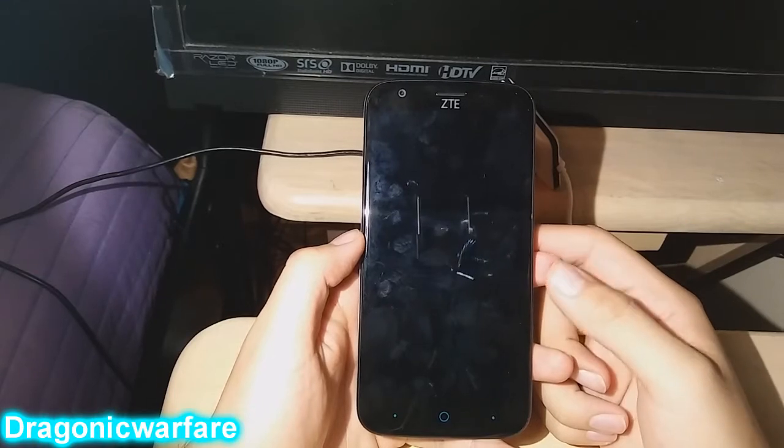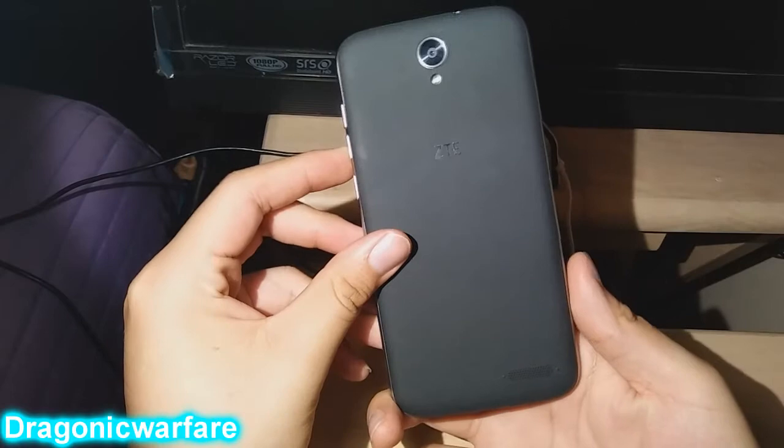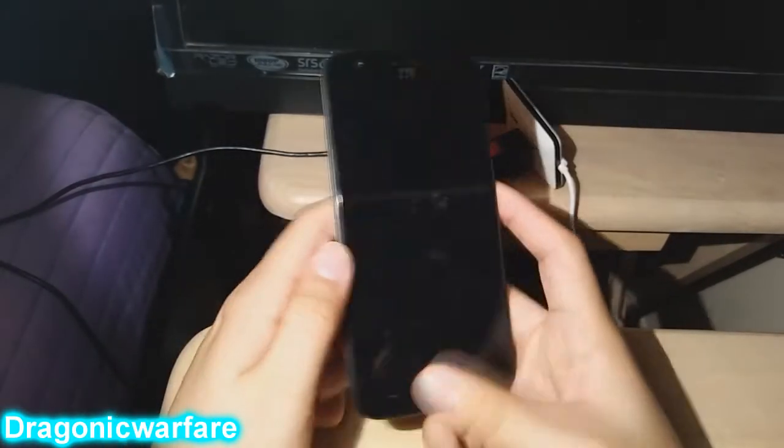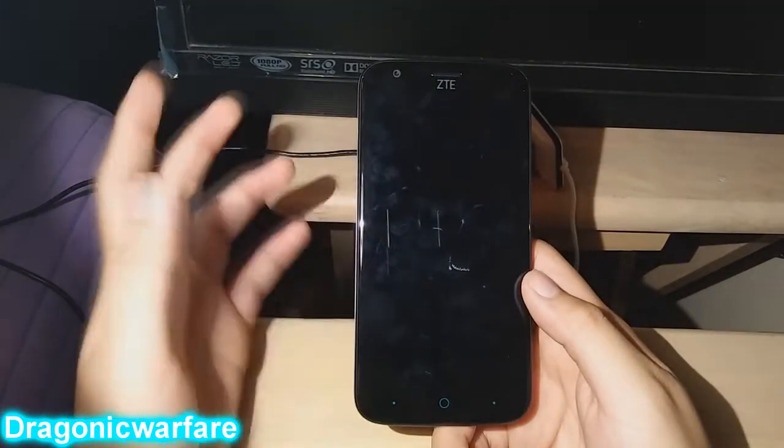Hi guys, welcome to another very informative video. Today we're looking at the CT Warp 7 by Boost Mobile, and I'm showing you how to do a hard reset on the phone. You want to do this if you're giving the phone to somebody and you want to erase everything on it.